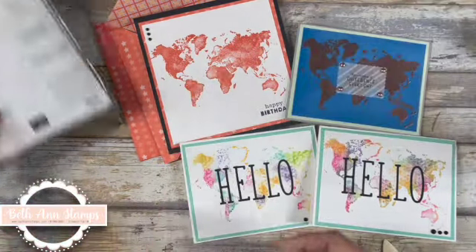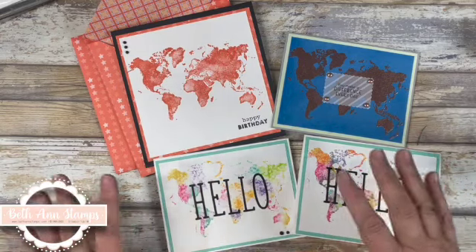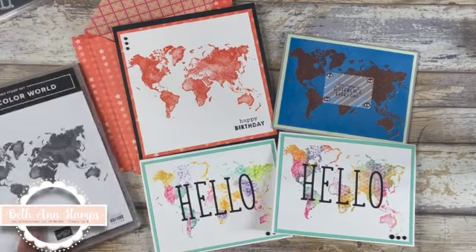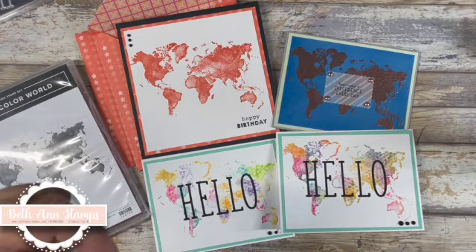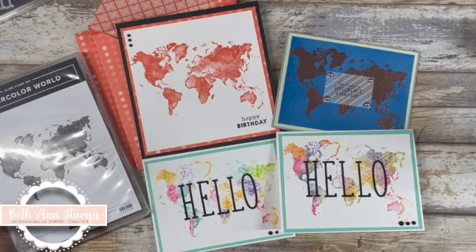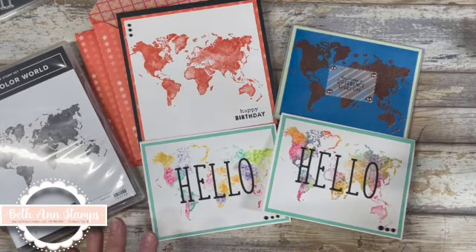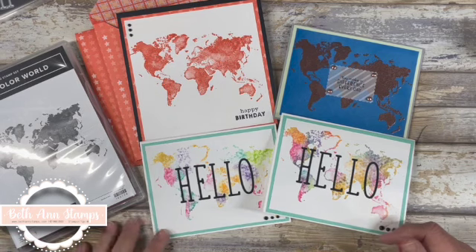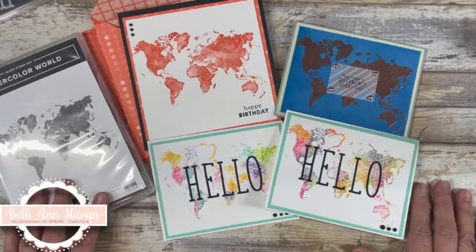In the coordinating blog below, I will make sure to list all the products that were used in making these cards. I hope you enjoyed this week's video. I would greatly appreciate it if you would take time to hit that like and thumbs up button and hit that subscribe button. Thank you for taking time out of your day to watch my videos. If you have any questions about Stampin' Up! or you're in need of a demonstrator, please reach out to me — I'd be happy to help. Thank you for joining me, have a great rest of your day, and I'll see you next week. Bye-bye.